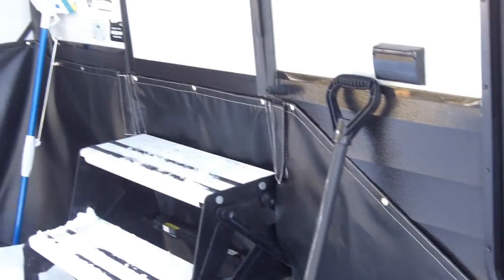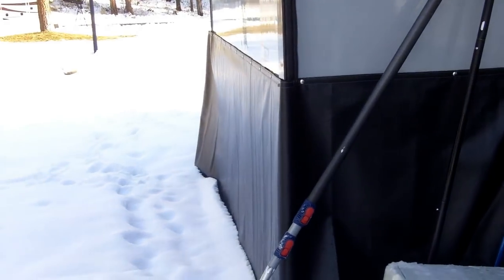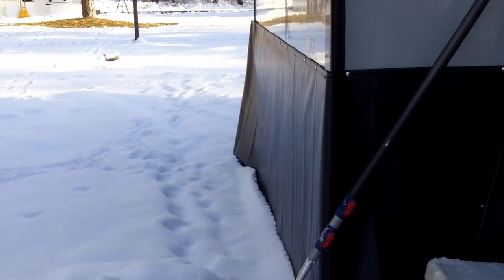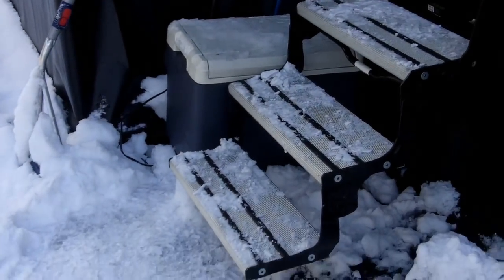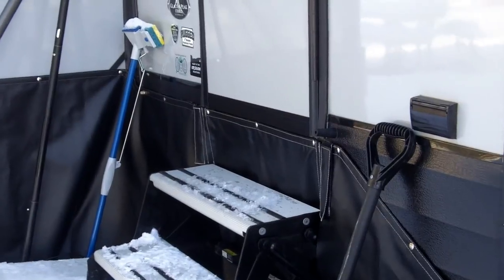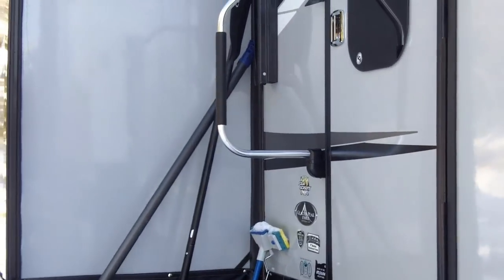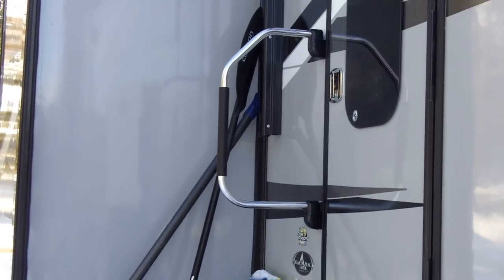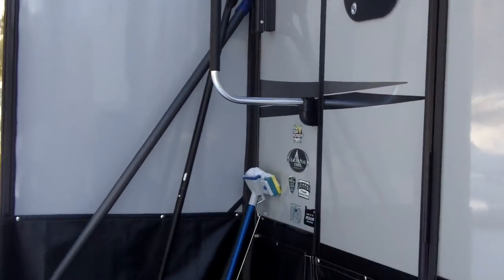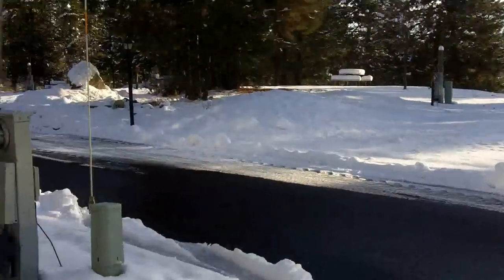I'm just going to pan down and along — we've got maybe four, five, six inches of snow on the ground, really nothing. I really like these steps. You see those little rubber strips? They really help with grip, especially when they're covered with snow and ice like they are right now. The handle here is also very secure and I think a little larger than normal, which impresses me too. Everything inside storage is warm and bone-dry — that's important to know.